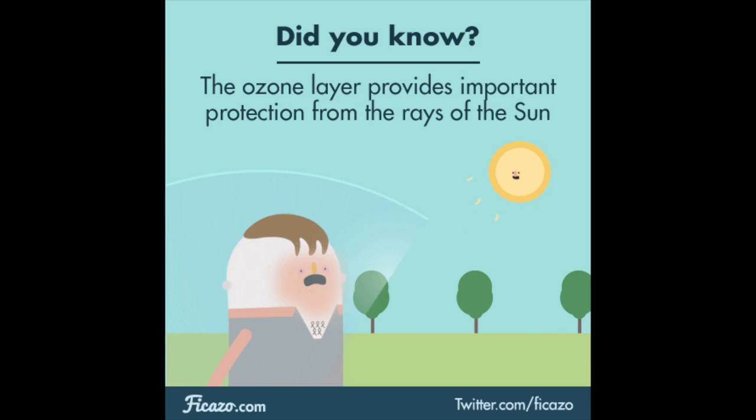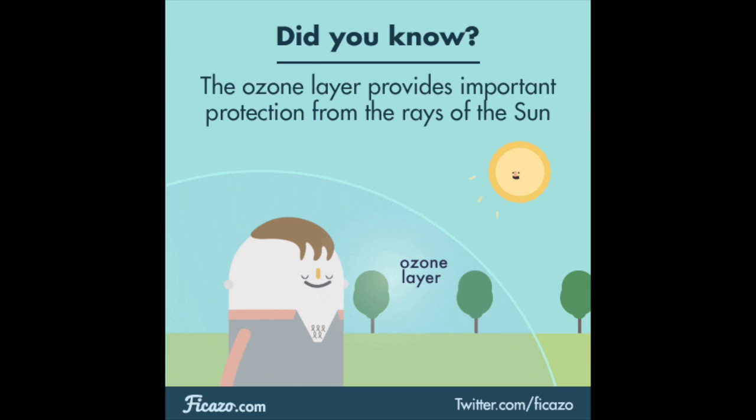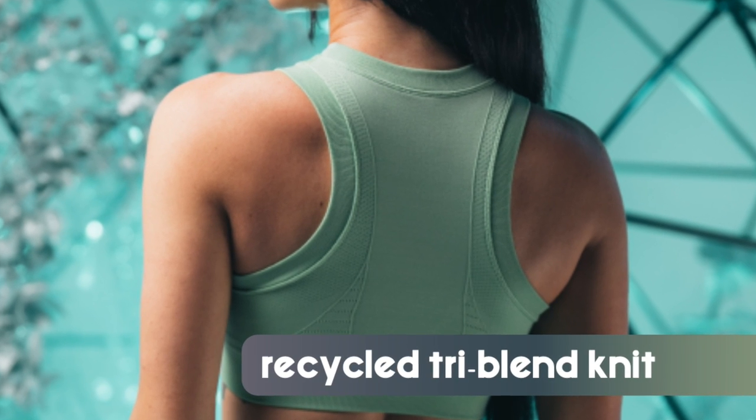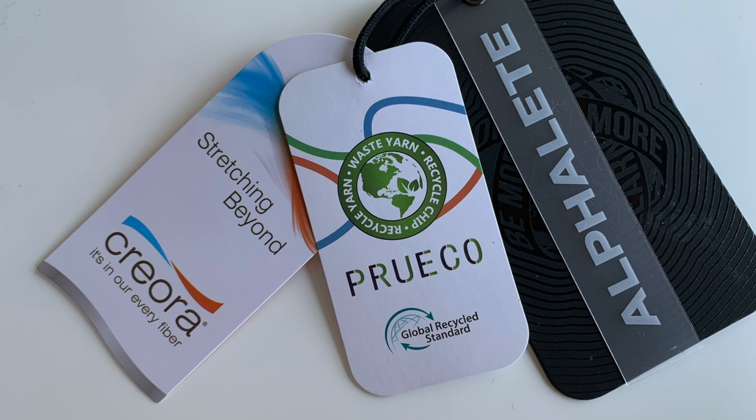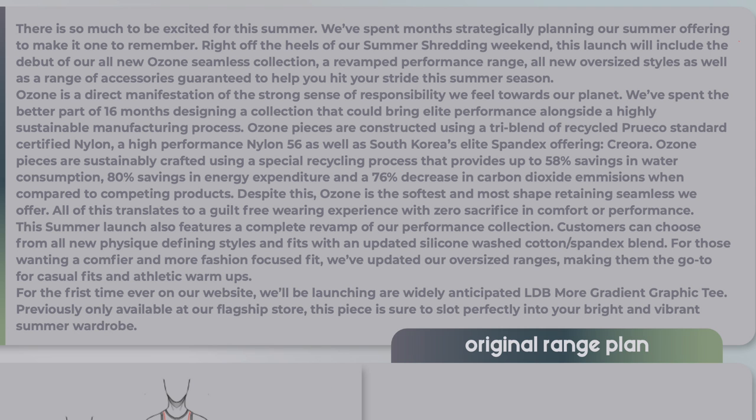Does it compare to the Amplify? We'll do a little comparison of that. Before we hop into the fine details, I want to give you guys a nice little background of what makes this collection stand on its own. The Ozone collection took Alphalete about 16 months to make. These pieces are crafted with a tri-blend of nylon and spandex, made with a special recycling process that saves up to 58% in water consumption, 80% in energy expenditures, and saves about 76% in carbon dioxide emissions.